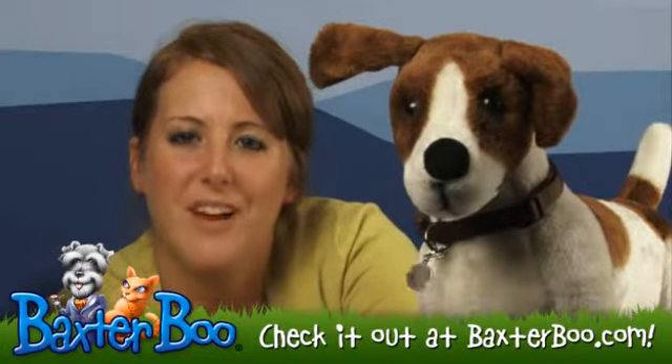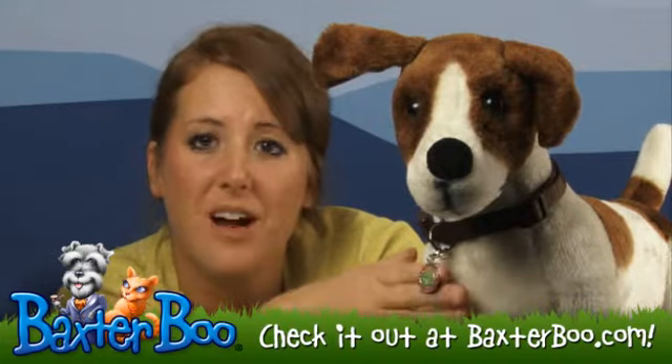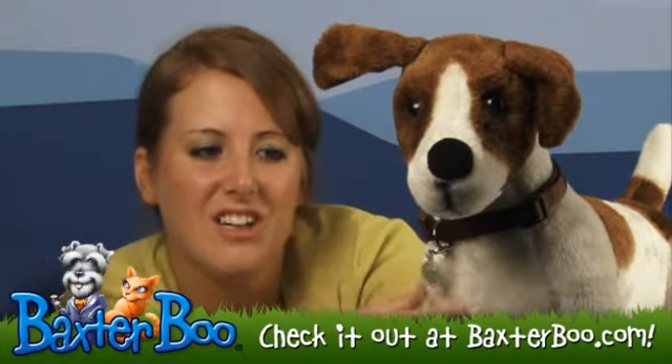Hey, it's Tiana with DrBoo.com. We're here today to take a closer look at the Doggles Unity Charm in the Frog Prince with Crystals. This charm is great for any princess or prince that you have. It really gives that extra added detail to their collar.